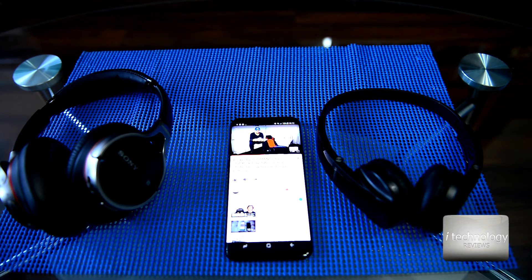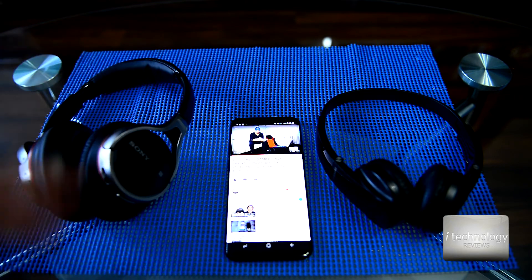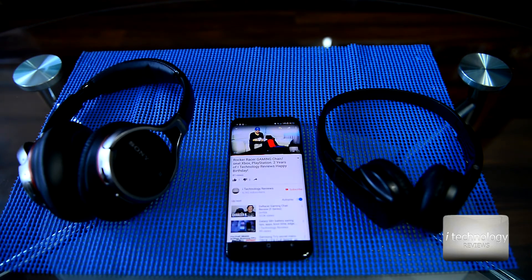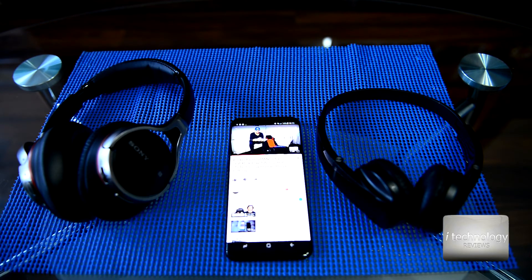For example, if you are using products of the same brand and same model, there's a very good chance you won't have delay. In this case, we got lucky — we used Samsung Bluetooth headphones and Sony Hi-Res Bluetooth headphones, and we got no delay.